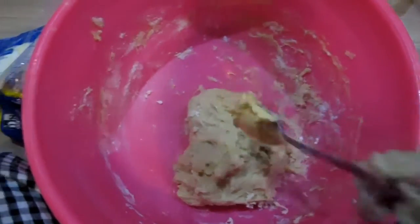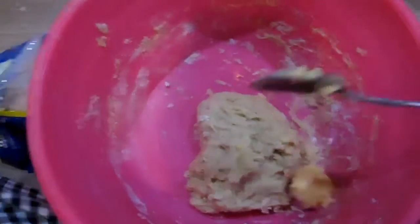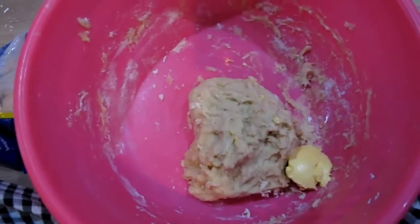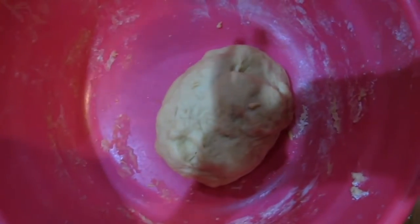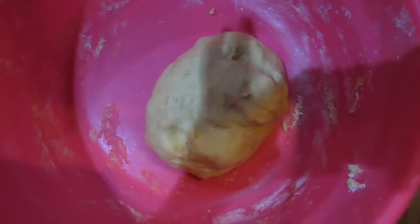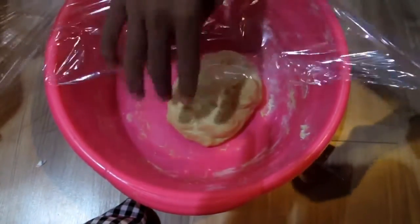After the dough is half dough, put in a spoonful of margarine and mix it until it's fully dough. Then put a plastic wrap to cover it and let it sit for half an hour.